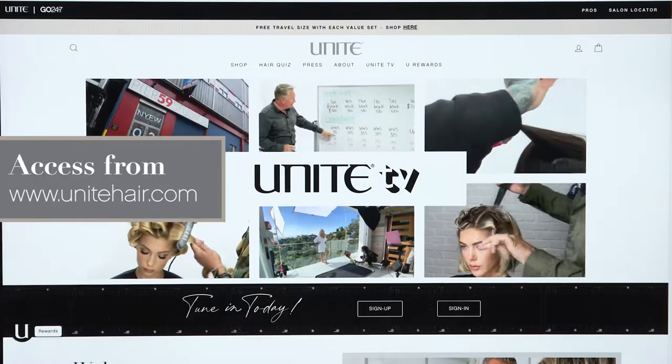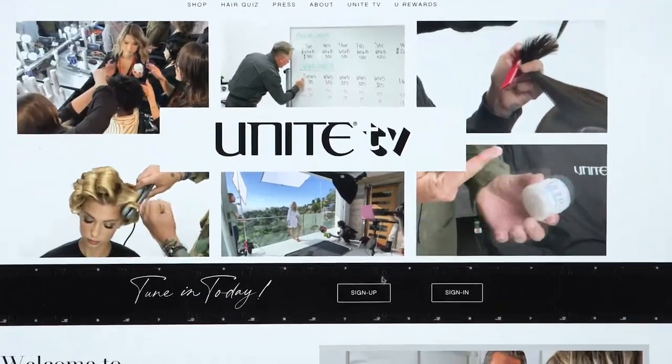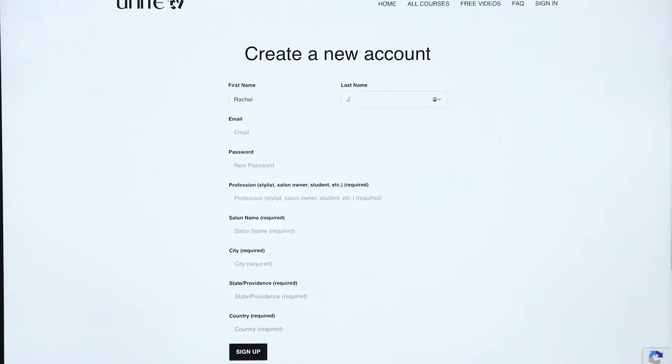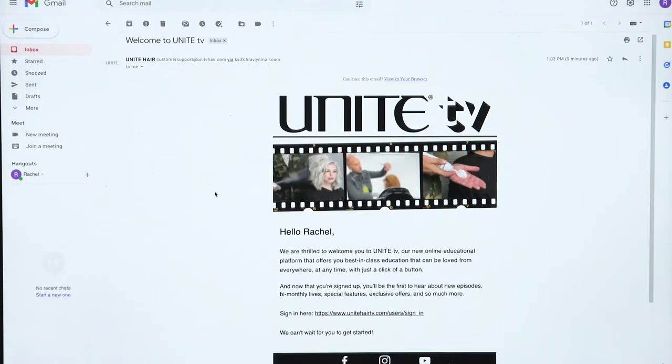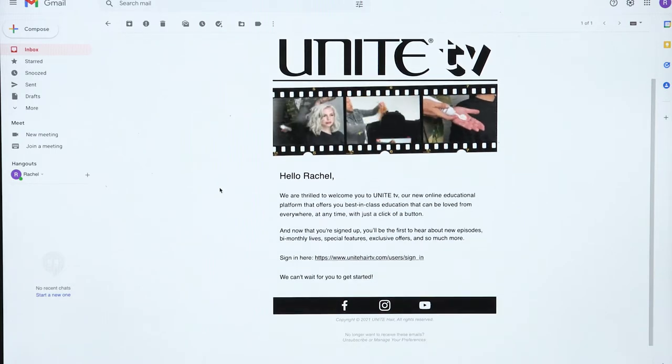Start by opening the Unite TV homepage, then click sign up. Fill in your information and hit submit. A confirmation email will be sent to your inbox. Once received,